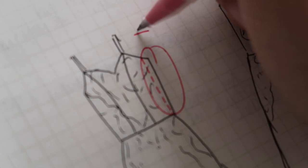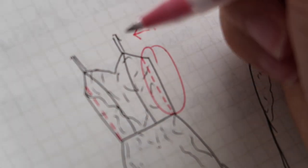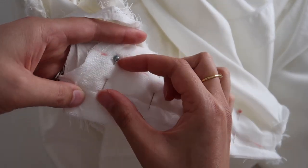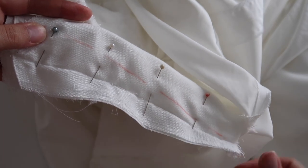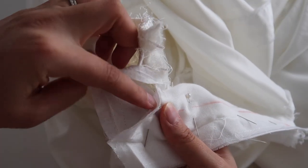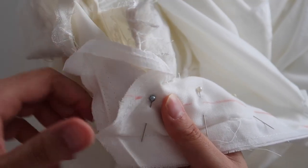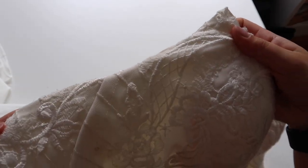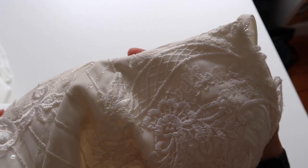I'll use a chalk pencil to draw a straight line where I'm going to alter it — that's the inch I'm taking out from under the armpit, tapering down to nothing when I get to the waist. Because we've taken in some fabric here, our underarm seam doesn't quite match up anymore since they're different lengths, and we can reshape that curve later on.